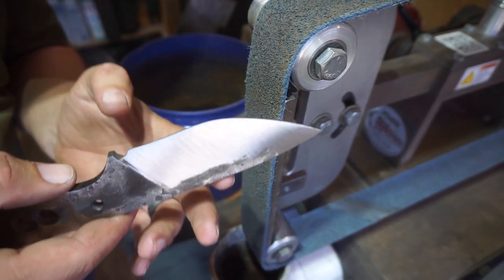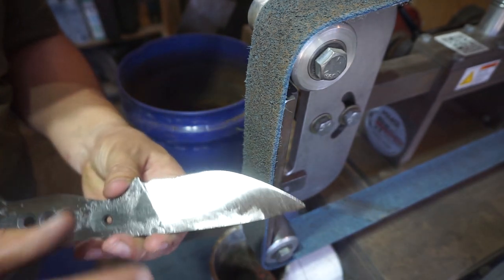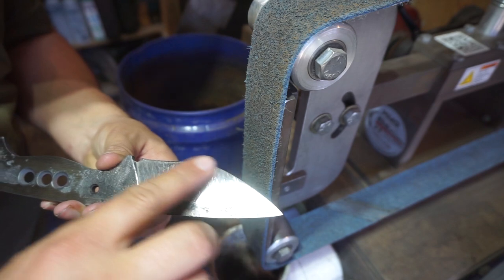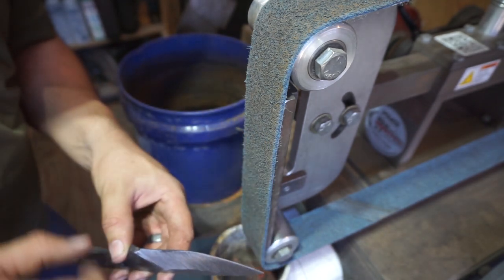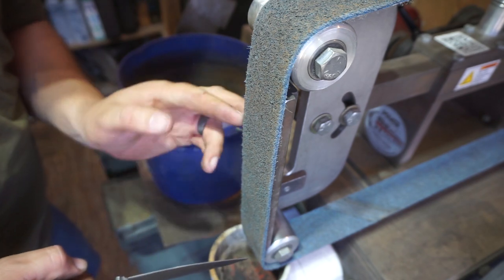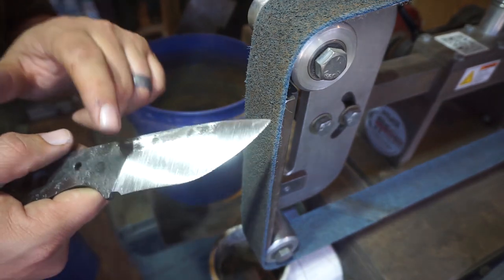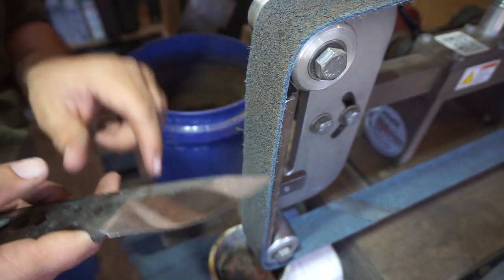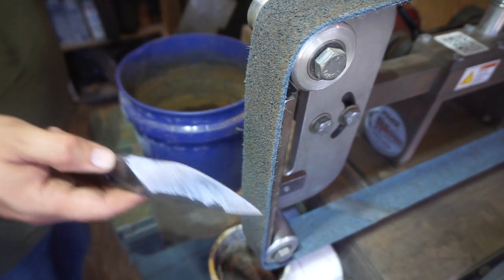Now that we've got our finish — those scratches ground into it — we want to knock off some of the high points and even everything out a little bit more with a scotch brite belt. This is one I've used for a while so it's kind of worn down. We don't want anything super aggressive because we're not trying to smooth everything out — we just want to knock off some of the tops.